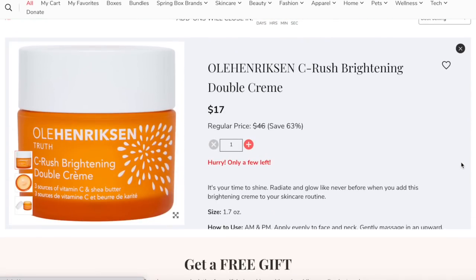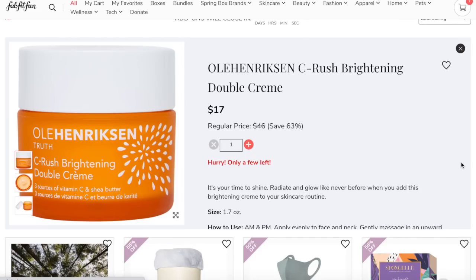I'm also getting the Ola Herskin Sea Rush Brightening Double Cream. I've had this before — I think it came in a sample from Sephora — and I absolutely loved it. I'm already out of my daytime moisturizer, so I thought this would be a great replacement at $17, regularly priced at $46. It's such a steal, and I know I already like it, so it's kind of like you can't go wrong.